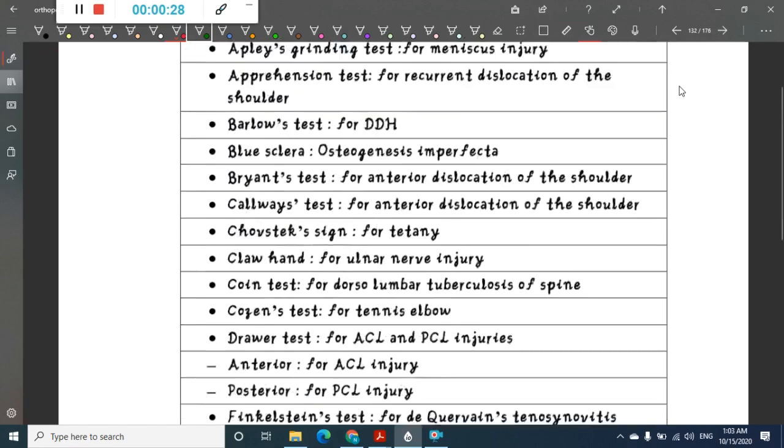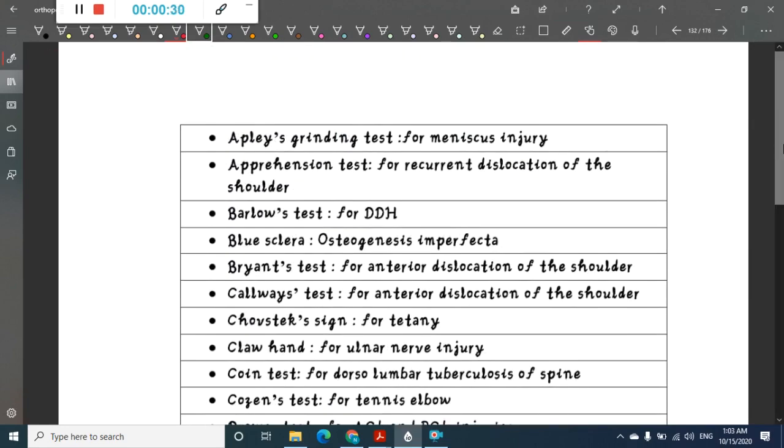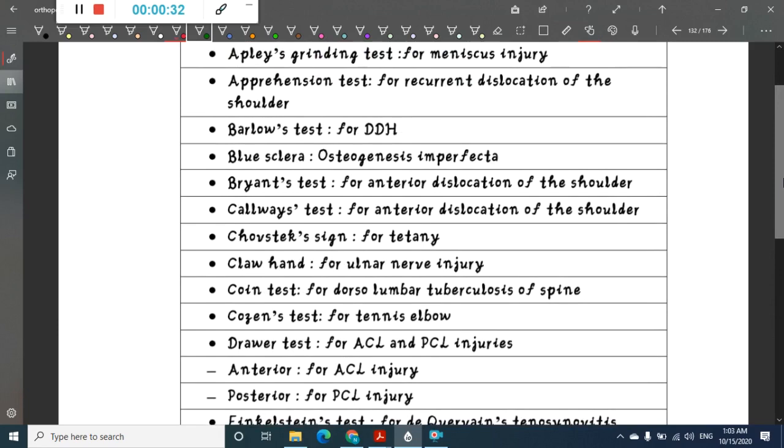Apley's grinding test is done for meniscus injury. Apprehension test is done for recurrent dislocation of shoulder. Barlow's test is done for developmental dysplasia of hip. Blue sclera is present in osteogenesis imperfecta.